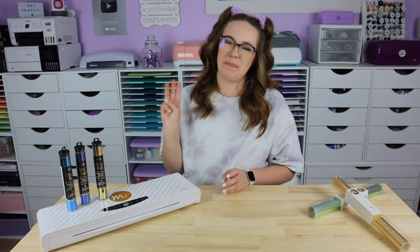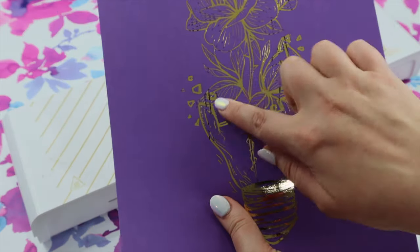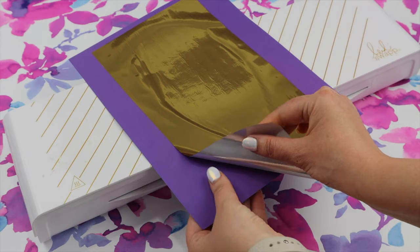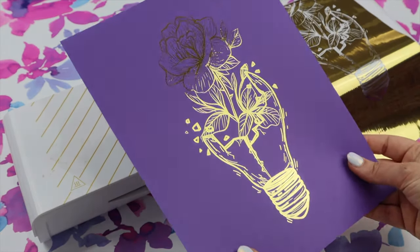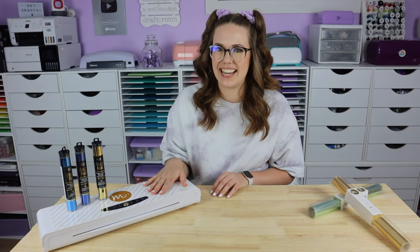Moving on to tip number three: if you notice that your foil looks a little spotty or there are some patchy areas where the foil didn't stick to your design, try a higher heat setting. It can mean that the toner was not getting hot enough in order to get tacky as it went through the machine, which is what really makes the toner stick to those spots. So try a higher heat setting.